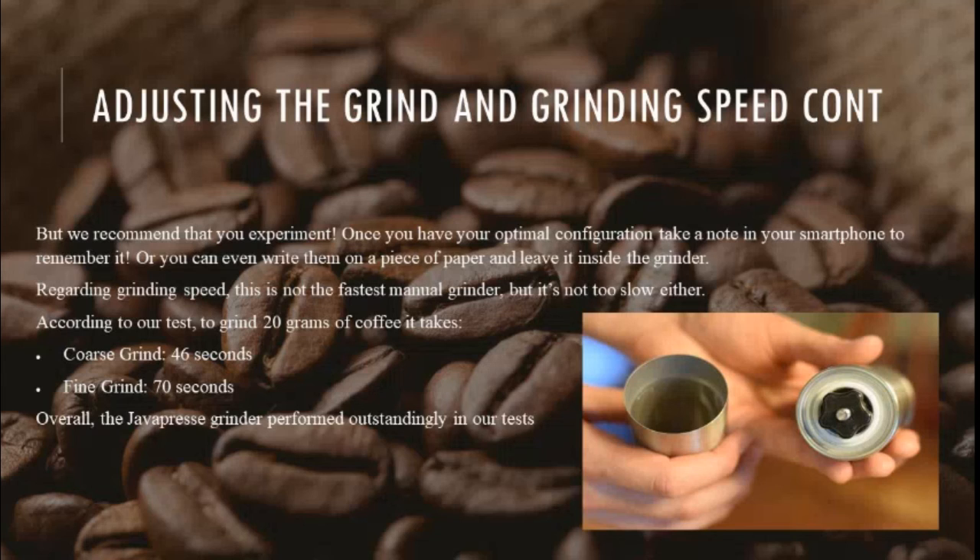Regarding grinding speed, this is not the fastest manual grinder, but it's not too slow either. According to our tests, to grind 20 grams of coffee it takes 46 seconds for a coarse grind and 70 seconds for a fine grind.